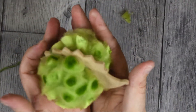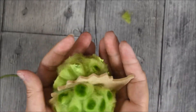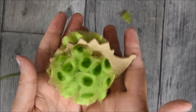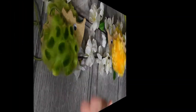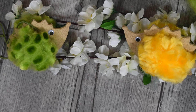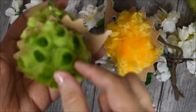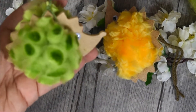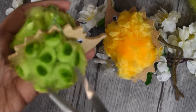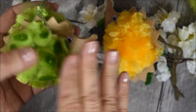Voici ce que j'obtiens. Il ne me reste plus qu'à lui coller deux petits yeux. Je vais utiliser tout simplement mon pistolet à colle pour coller deux petits yeux amovibles. Si vous ne souhaitez pas les petites boules ici, vous pouvez venir tout simplement redécouper le pic au milieu et écarter votre laine.